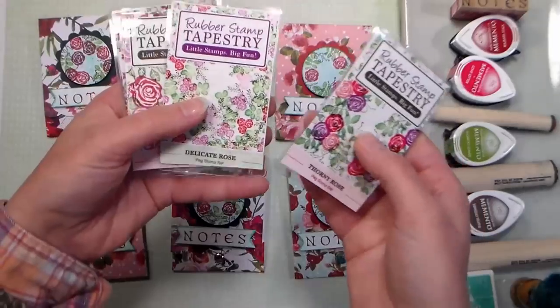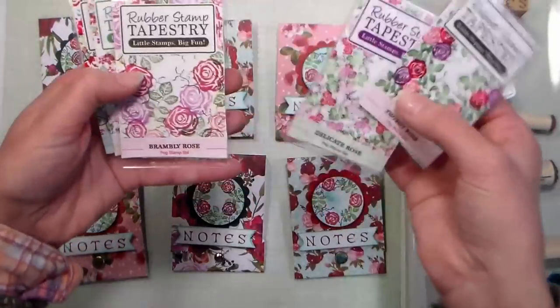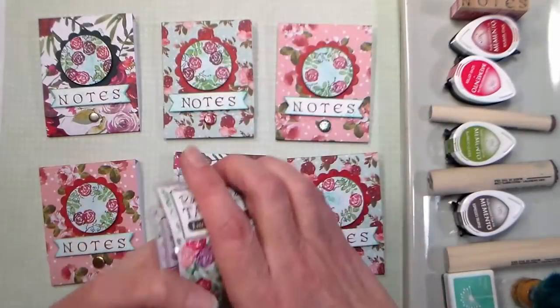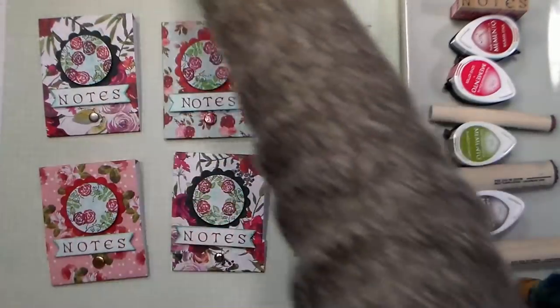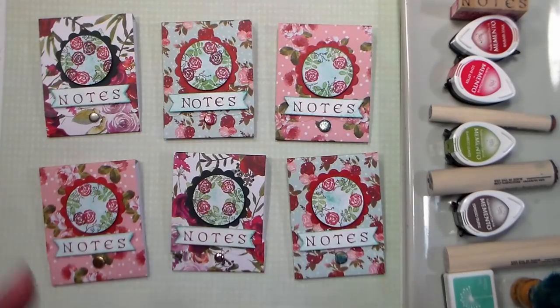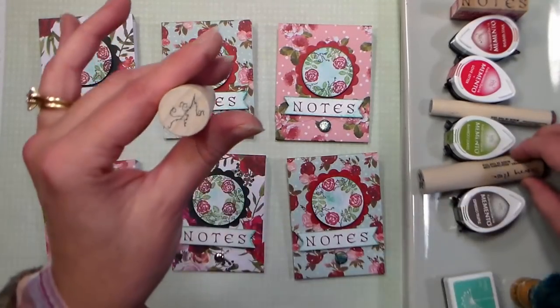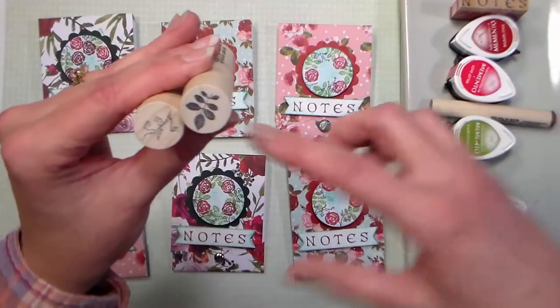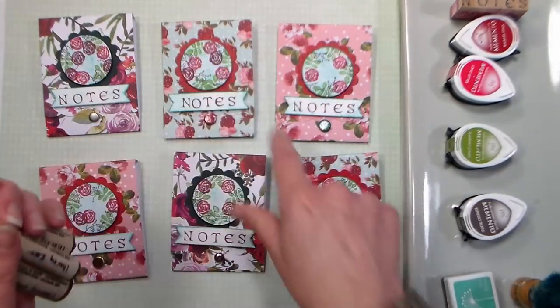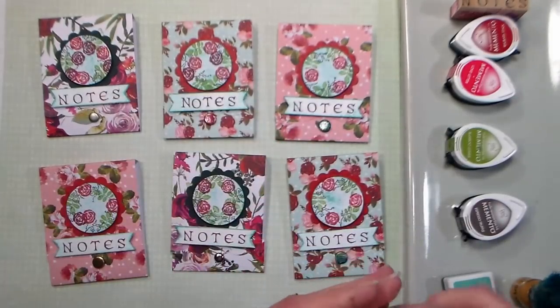There are other rose stamp sets that would be beautiful for this as well, and I will link them below in case you want to try something different or see what best suits you. You don't need as many rose stamps as I have, but I really like roses. You just want to make sure you have something with a branch, a sprig of leaves, and a flower. We're going to be stamping on an inch and a half circle, so you don't want anything too big.